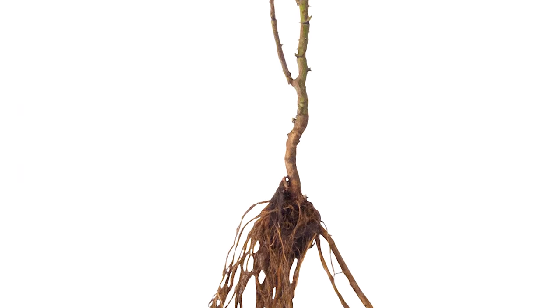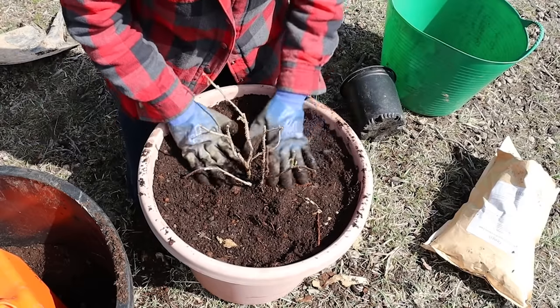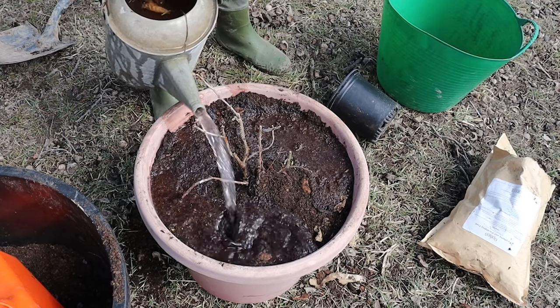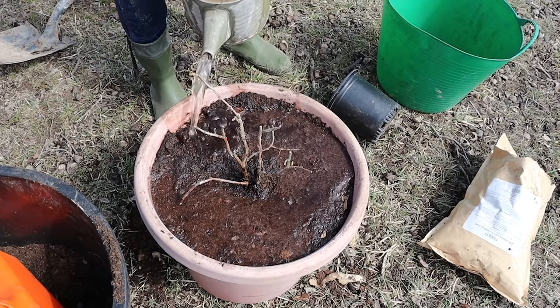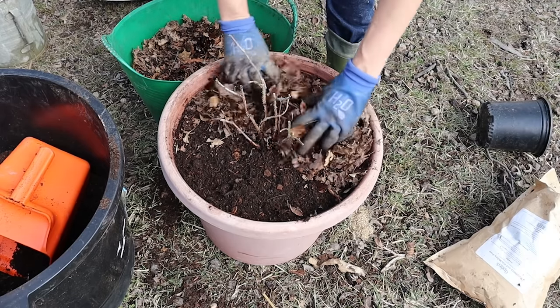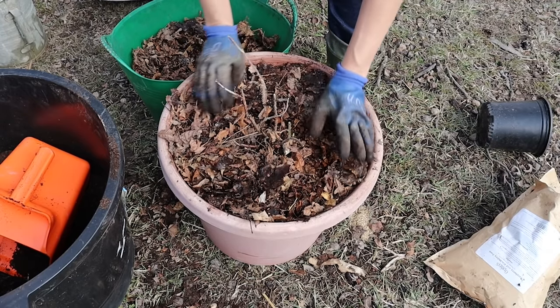If you're planting bare root plants, set the plants so that the root flare — the part of the stem just before the roots begin — is level with the soil line. Firm the soil down around the plant, then thoroughly saturate the soil with water. Give it time for the water to soak all the way through so that if things shift and settle, you can top the planting mix off. Finally, add a layer of natural mulch such as grass clippings, leaf mulch, or wood chips to help keep the soil from drying out too quickly.